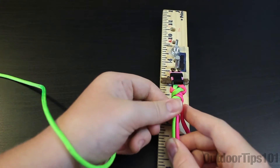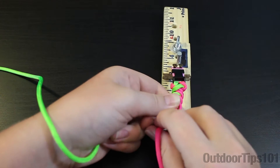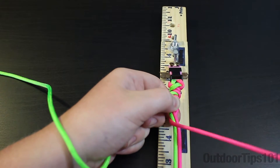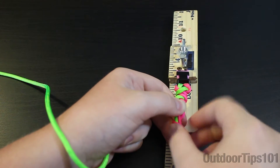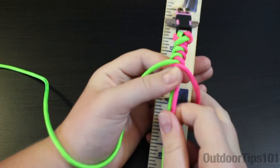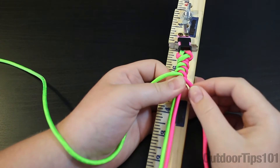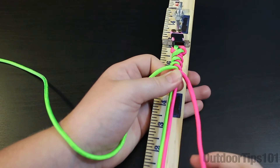This bracelet is really easy because there's actually no knots — you're just looping it around. I'll do one more pink, tighten it up, and you can see it starting to take place. Now I'll go down to the bottom and show you how to finish this bracelet.